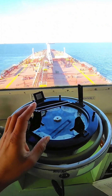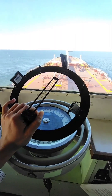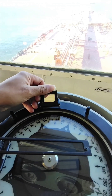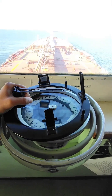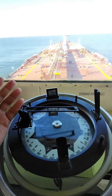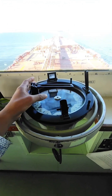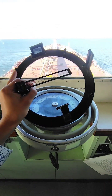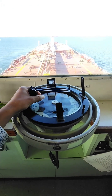This is the azimuth circle, or you can call it azimuth mirror. You call it azimuth mirror because there is a mirror here that can reflect the sun. It is circular, that's why it's called the azimuth circle. Azimuth means bearing, so this equipment is used to take the bearing of a target, the sun, or a star.